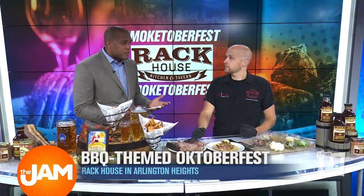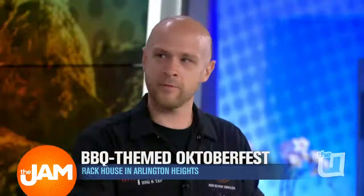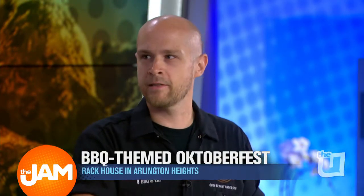Activities for the kids — what can kids be doing? We've got face painting, a bouncy house, and bean bags set up. It's going to encompass most of our parking lot. It's great for families, great for kids — it's going to be fantastic.